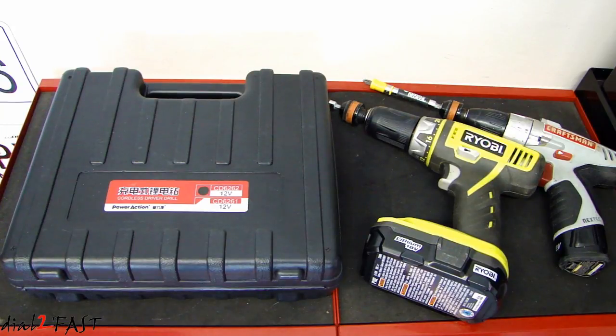Hi, this is Dot2Fast here. About a month ago I was shopping around for a new cordless 12 volt lithium ion screwdriver.